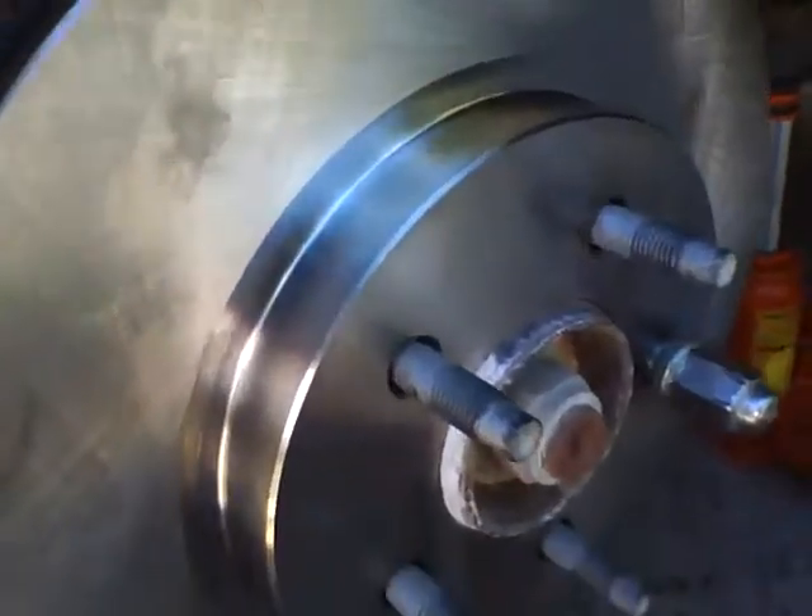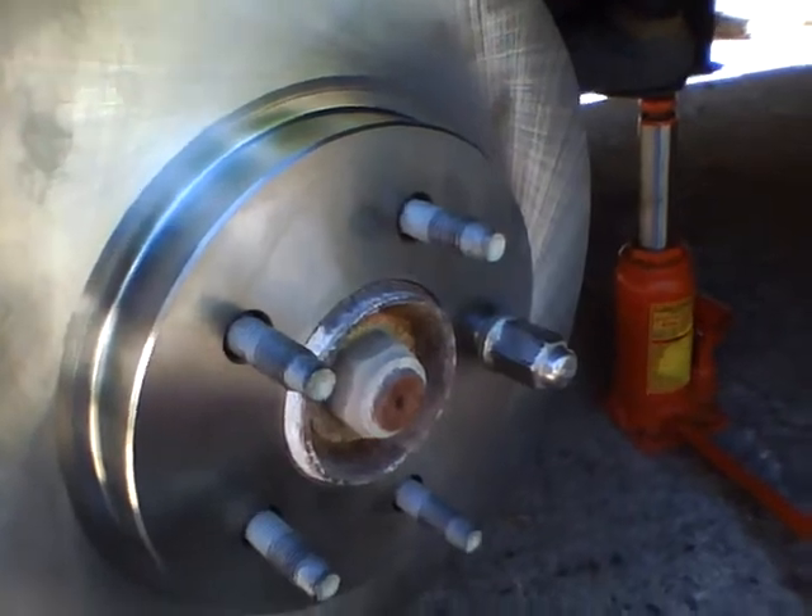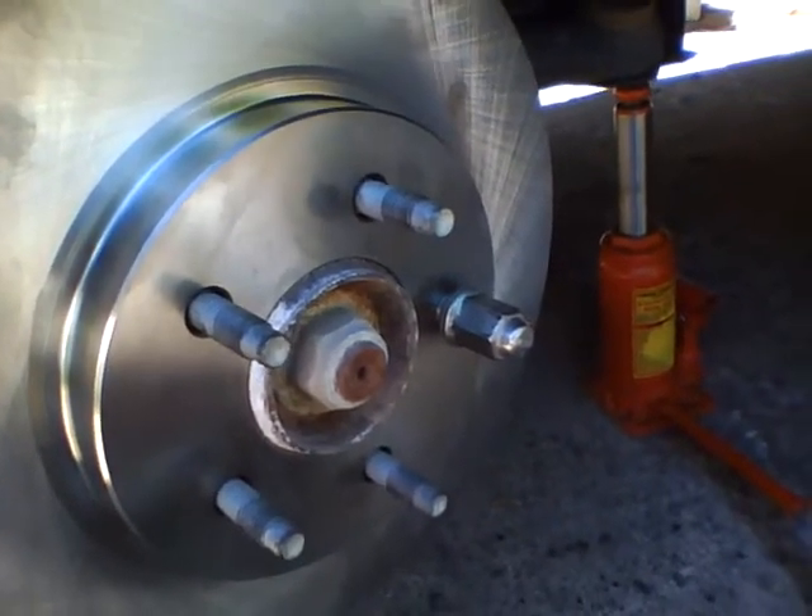I've cleaned off the brake rotor with a special solvent made for that purpose. A lot of times they come packed in a gel for protection — this one didn't seem to have any on there, but I sprayed it nonetheless.